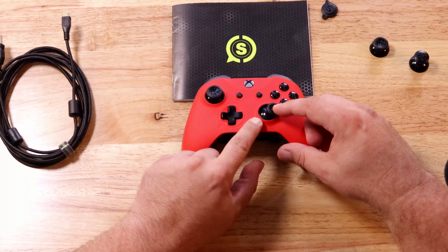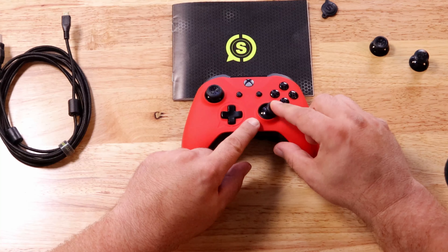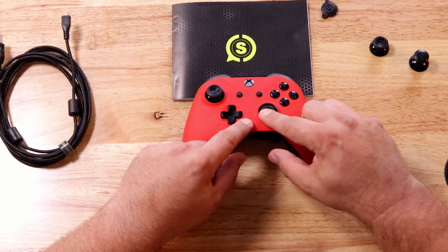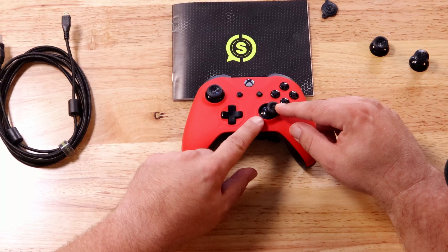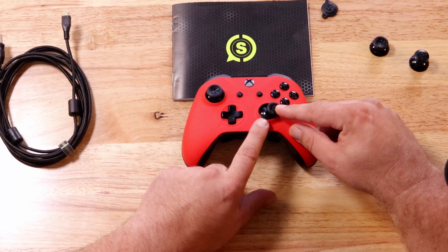Another thing I like about this controller is something that seems like a gimmick but actually isn't — these anti-friction rings around the thumbsticks. You can feel these; they are much smoother than on a standard Xbox controller. When you move the thumbstick around the outer perimeter of the range of motion, this is much smoother than a standard Xbox controller. You don't feel that plastic-on-plastic grinding as much. These are also removable and replaceable, so you can customize the color and replace them when they start to wear. I was actually pretty impressed by these.